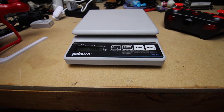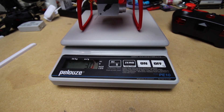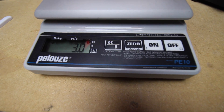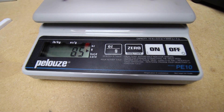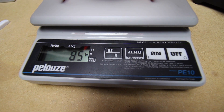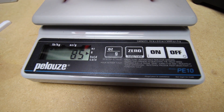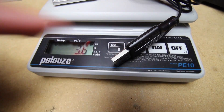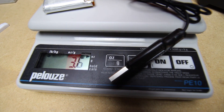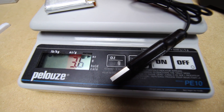Let's do a quick weight test — this is in ounces. Three ounces — can you see that? Three ounces. 85 grams. That's without the battery. The battery, with the charger: 3.6 grams. 3.6 ounces. That's so small, so light.